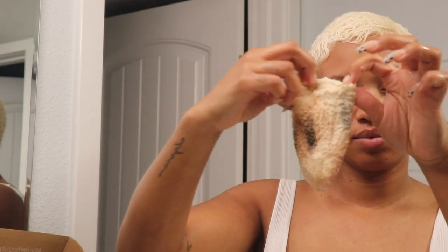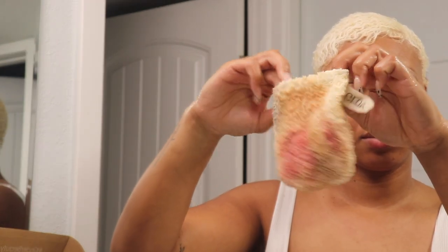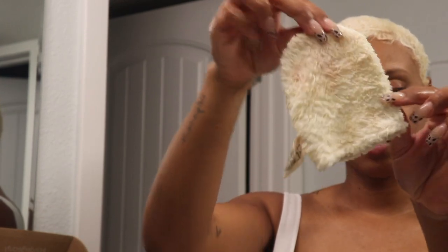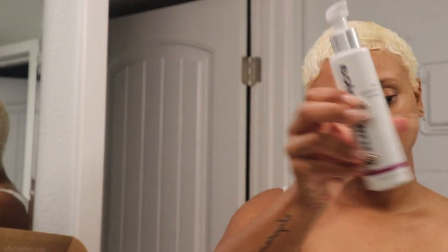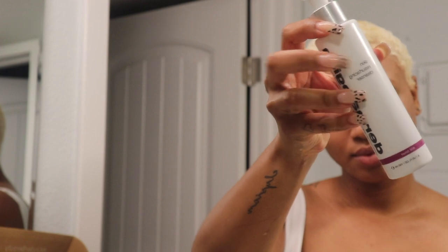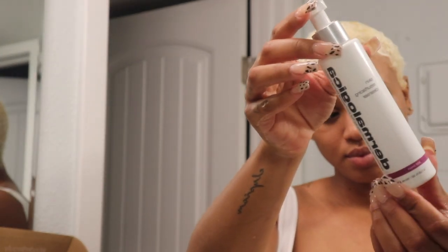This is what the mitt looked like after I cleansed my makeup off, and then this is what it looked like after I cleansed it with some dish soap — it gets pretty clean. Now I'm going to use the Dermalogica Skin Resurfacing Cleanser to cleanse my skin, do some resurfacing, and get the rest of that makeup off.